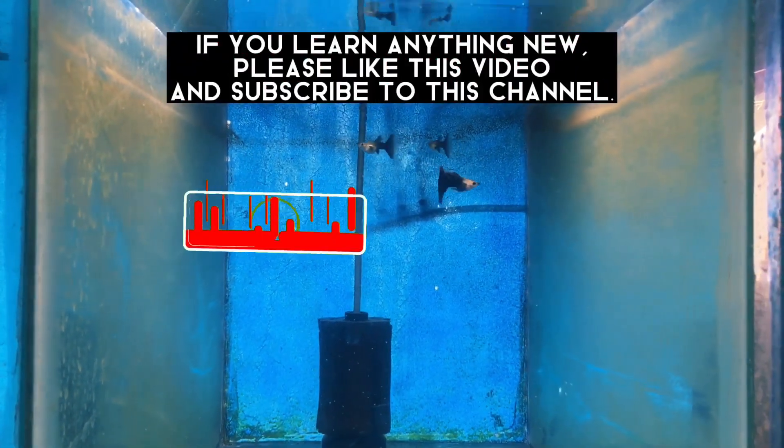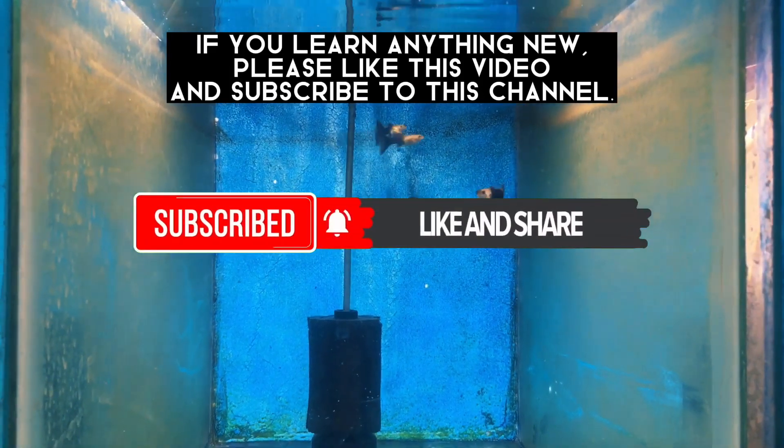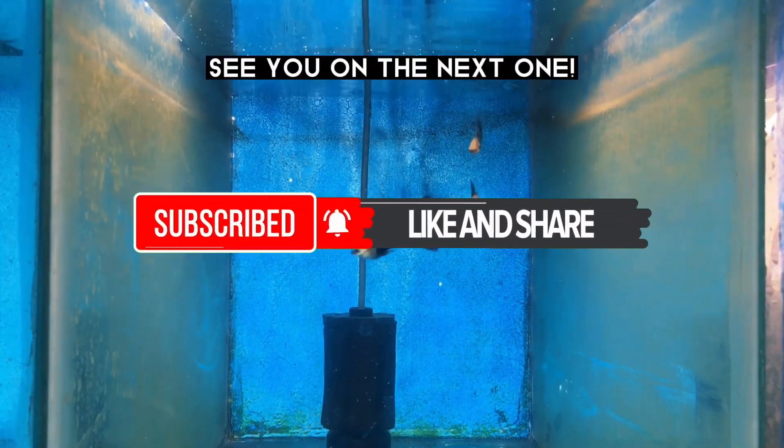If you learned anything new, please like this video and subscribe to this channel. See you on the next one. Take care, thank you.